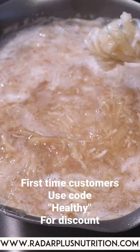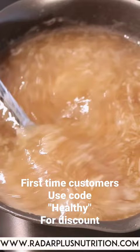Stirring it lightly helps to break down the sea moss even more. Once it's mostly broken down, you can remove it from the heat and let it cool down. As it starts to cool, it'll gel up in the pot.